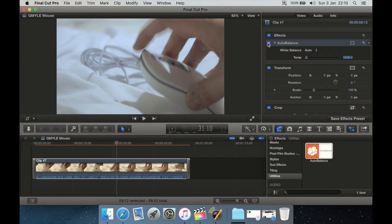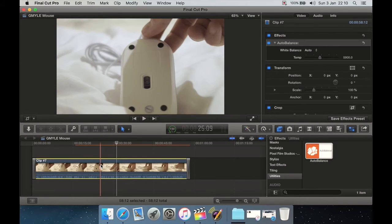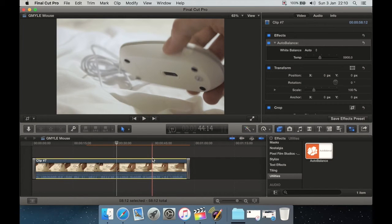It's a simple case of finding your plugin in the Effects panel, dragging and dropping it on the clip you want, and that's it. You don't have to adjust anything, use the dropdown, select the slider, or type any values. All you have to do is drag the plugin onto the clip and automatically its algorithms detect what's correct — and it works great.